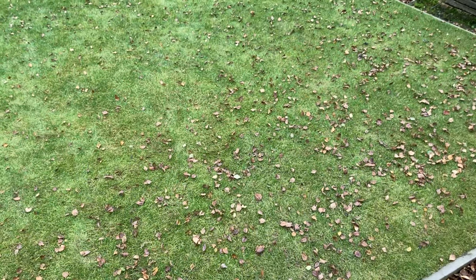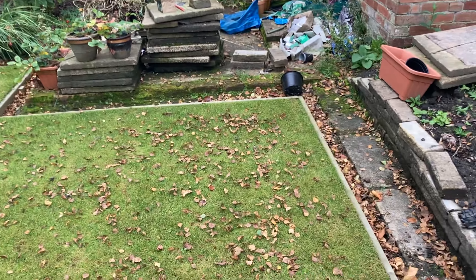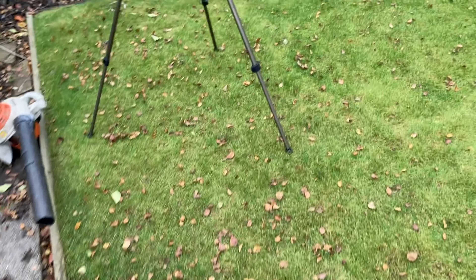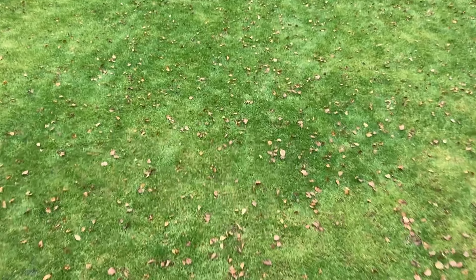Why is it whenever I want to film a video there's somebody blowing leaves in the background? It's almost like it's done deliberately. So let's have a look at what we're going to do. First of all I'm going to get all these leaves out of the border, and whilst I'm scarifying and mowing this I might as well blow these on and pick them all up in one go. Let's just walk over the lawn — if it's boggy, don't bother, you're just going to create more hassle.